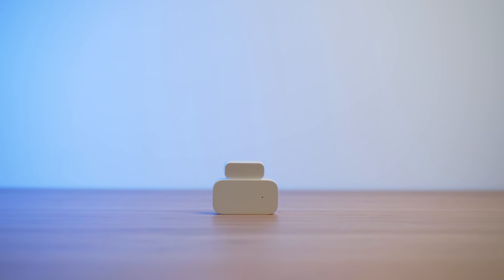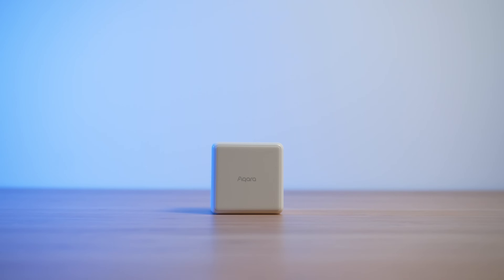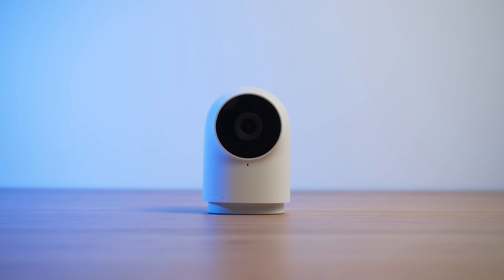Aqara sent me a motion sensor, door contact sensor, temperature and humidity sensor, a vibration sensor, a water leak sensor, an air quality sensor, a wireless mini switch, a wireless wall switch, a wired wall switch, a magic cube, and the G2H indoor camera. All of these devices are completely wireless except for the wired wall switch, the camera, and the hub. Links to everything are down in the description.